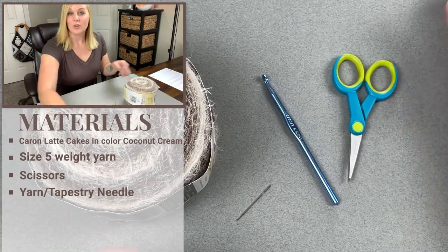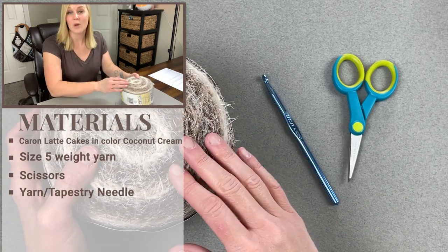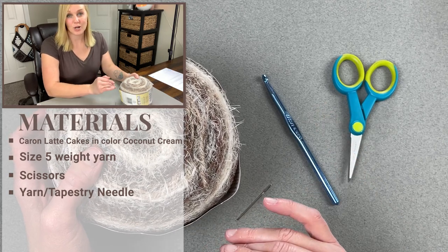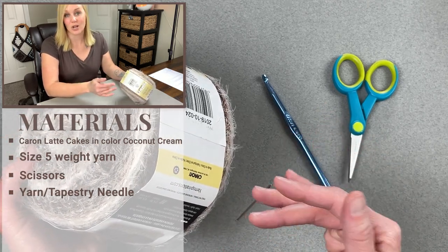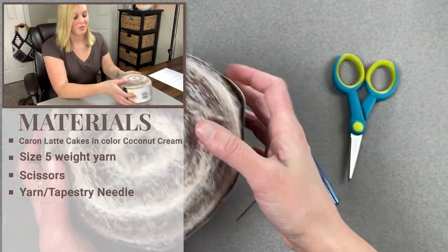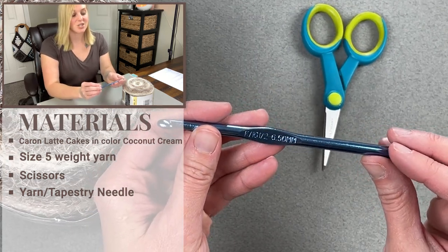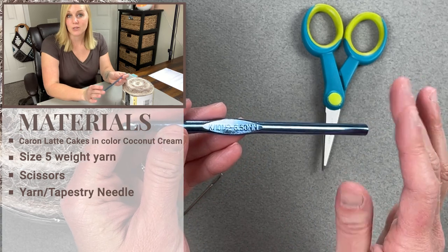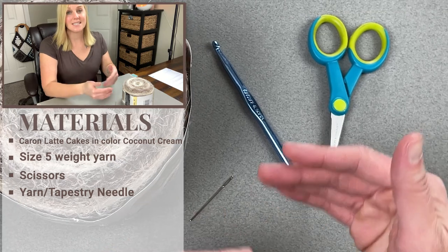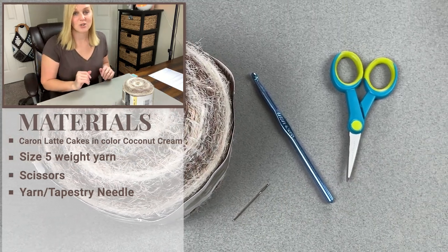If you are newer to crochet and the texture gets in the way of seeing your stitches, you can substitute this yarn for another size 5 weight bulky chunky yarn. The crochet hook we're going to use is a K10.5 or 6.5 millimeter crochet hook — a great size to make those stitches loose, easy to wear, comfortable, and drapey.